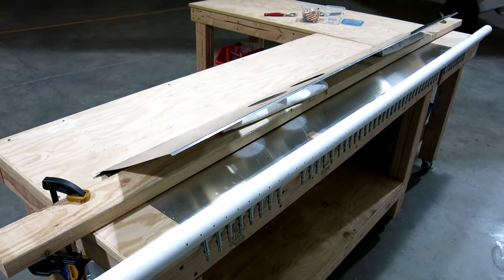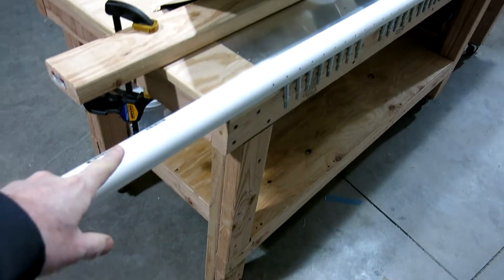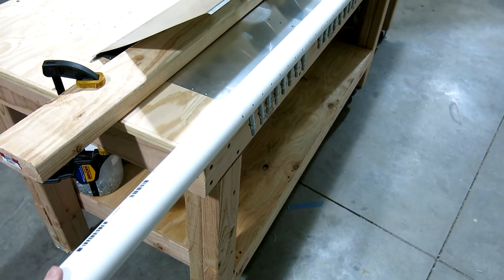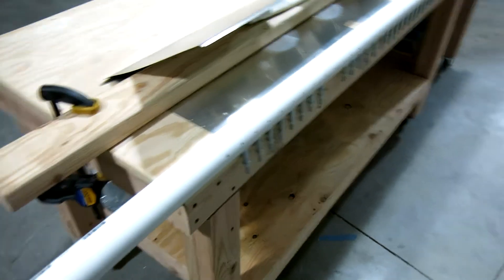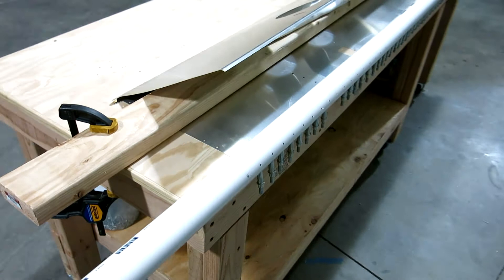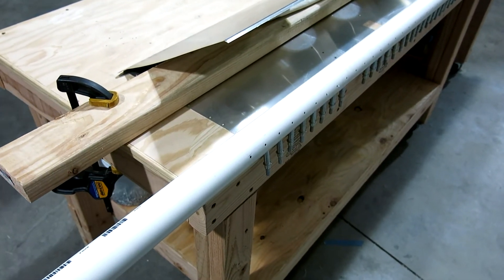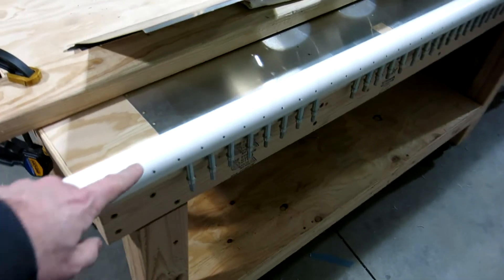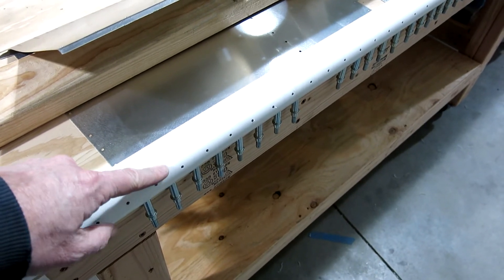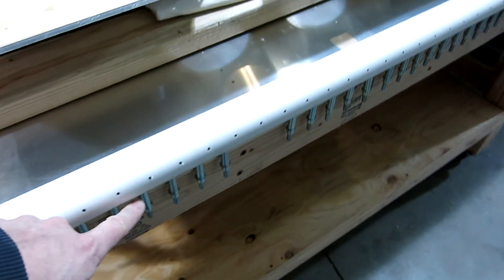We got the edges rolled on the flaps already. We had to go pick up a larger diameter of PVC — the ones we had for the elevator and the rudder were too small, so this uses a larger diameter bend where those ribs go in there. We did drill these out number 30 for the flap skins; however, the aileron skins are a number 40, so we're doing a number 40 down here on that.